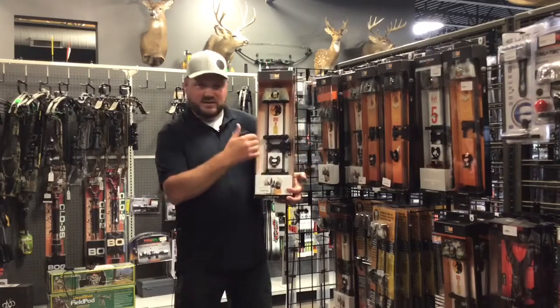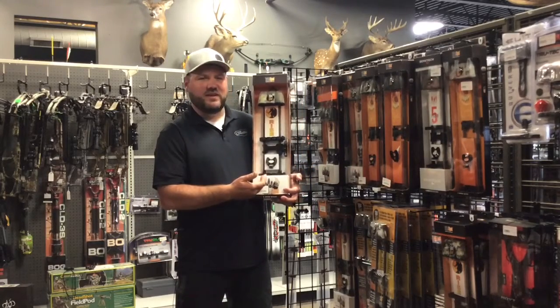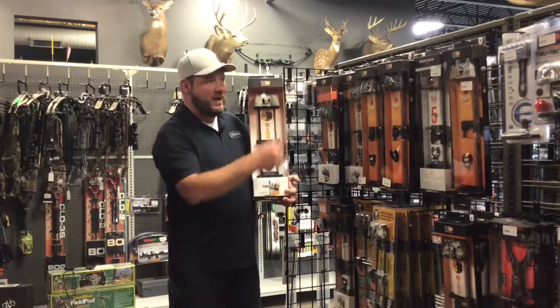The great thing about these quivers — they're detachable or you can shoot with it on. It comes in a 3, 5 or 7 arrow configuration and a plethora of color combinations for your hood or black.